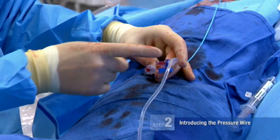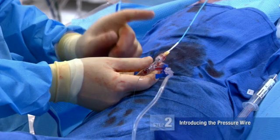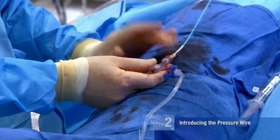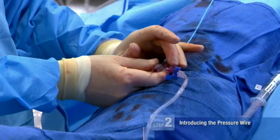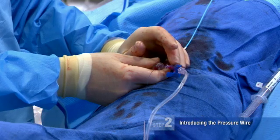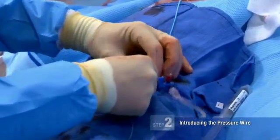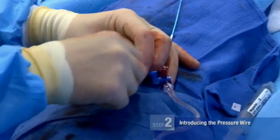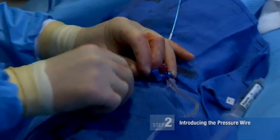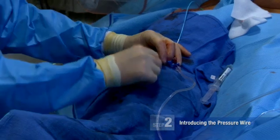In addition, if we are using smaller than 6 French guide catheters — like 5 or even a 4 — we must flush with saline. The transmission of pressure through a 6 French is good and can be maintained with contrast, but often we'll decide to flush it out with saline to get even better fidelity pressure. I'm going to introduce the wire through our Y connector, putting it just into the opening of the guide catheter.